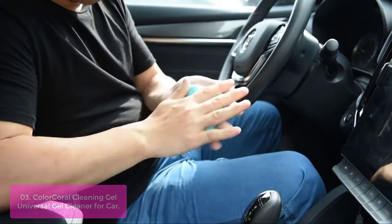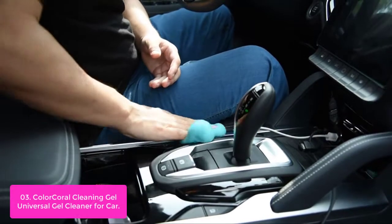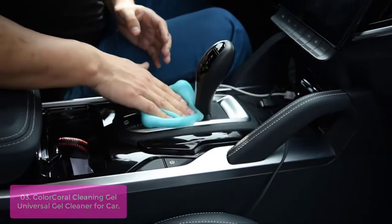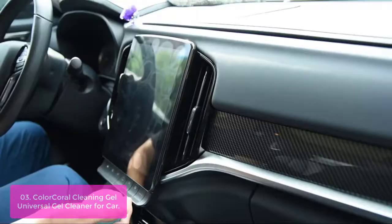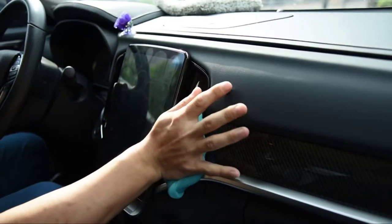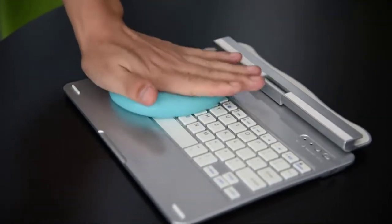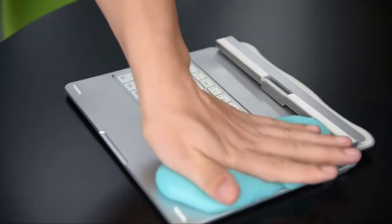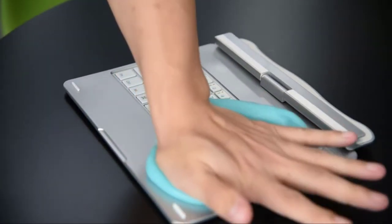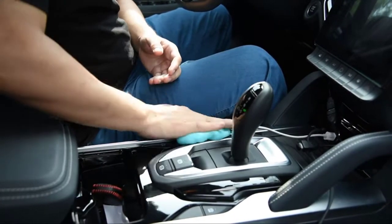List number 3: Color Coral Cleaning Gel — Universal Gel Cleaner for Car. Color Coral Universal Gel Cleaner is a smart choice for your car vent, printer, calculator, cell phone, and other areas that need a cleaning gel. This natural gel does not dry out quickly, so you can continue using it to clean your keyboard, computer, or other rugged surfaces without worrying about damaging your items. It is made of vegan-friendly materials that do not harm the environment or your health. This color coral cleaning gel is easy to use, convenient, and practical — safe to use on all surfaces including keyboards, car vents, and other appliances.